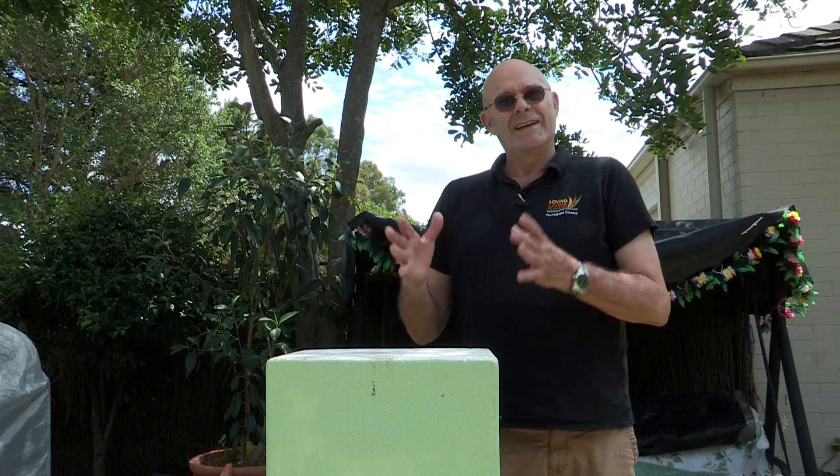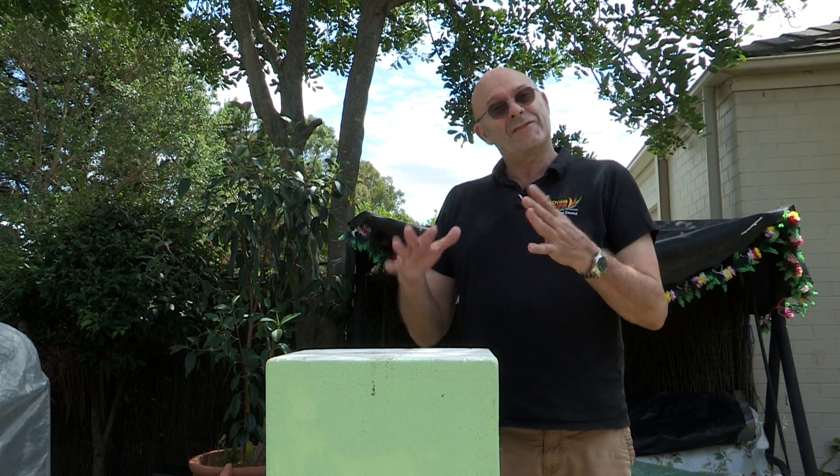Here's the hive. Typically it takes the bees two years to fill up the honey container. They've had 18 months, so it's a bit of a stretch. Will there be enough honey in there to bother harvesting or not? There's only one way to find out — we're gonna do it.